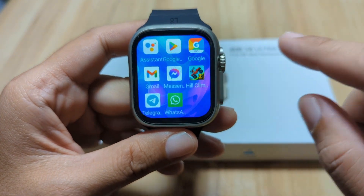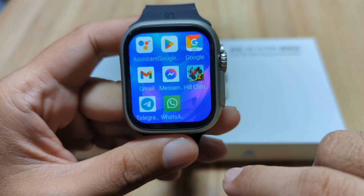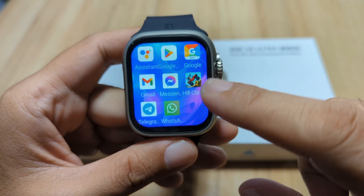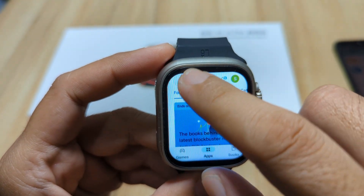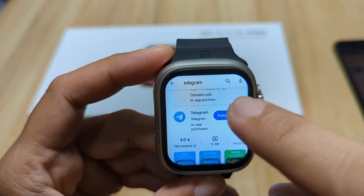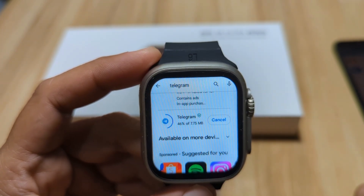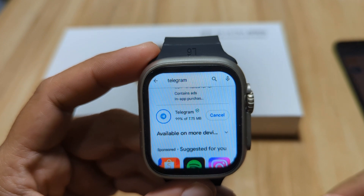We have here the Telegram application, and we have successfully installed the Telegram app to show you how to install it. Watch this video — to install the Telegram app, just go to the Google Play Store, search for Telegram. We have here the app, tap on install, and wait for the download to complete the download and installation of the app on your smartwatch. It will automatically install.